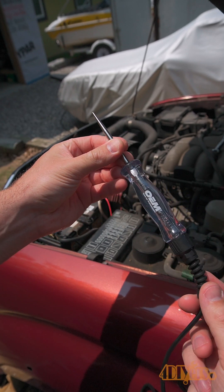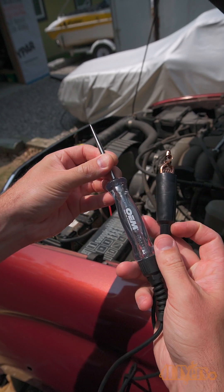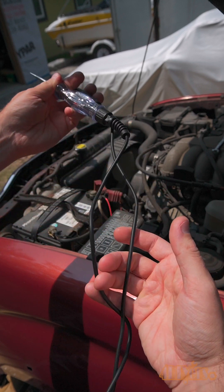Hello viewers, 4DIYers here with another video for everyone. In this video I'll be giving you a quick overview on how to use a test light.